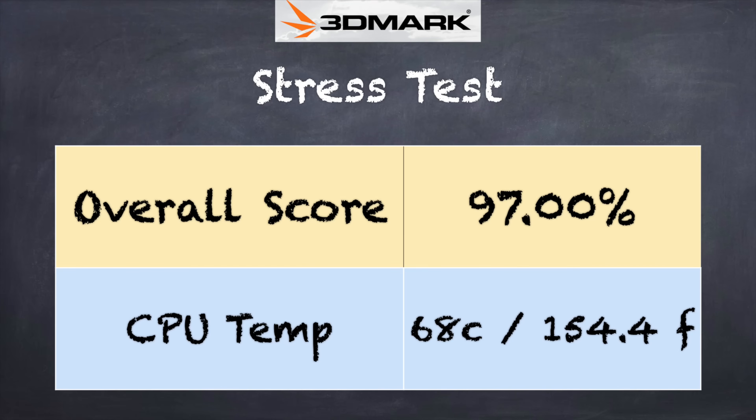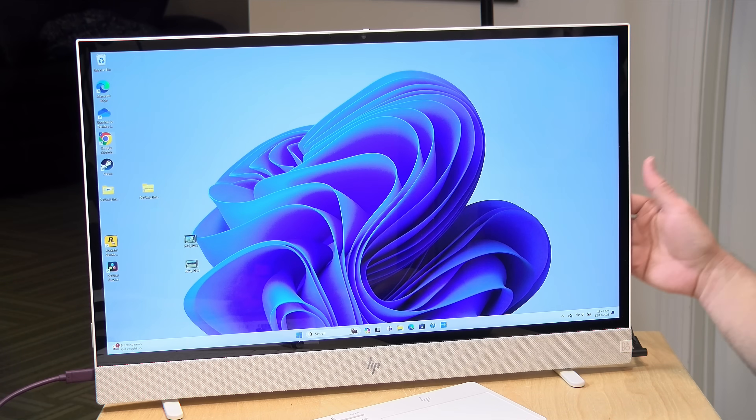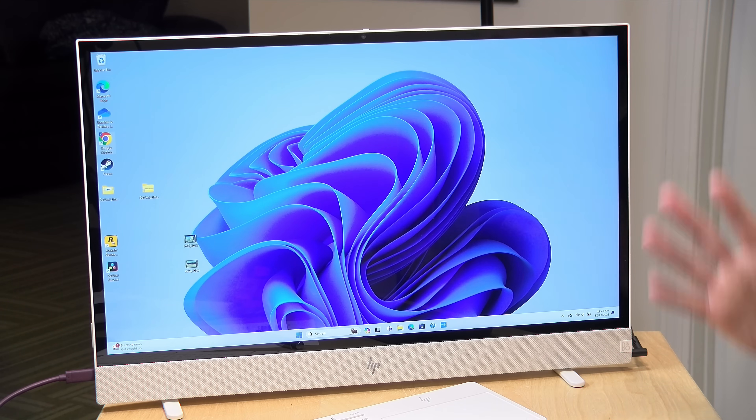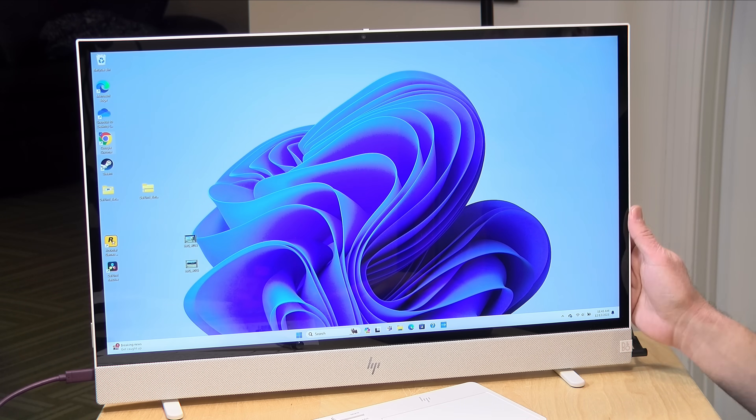We also ran the 3DMark stress test to see how it performs under sustained load. We got a passing grade of 97% — right on the line for passing — indicating you won't see much performance drop-off during demanding tasks. Although it has a fan on board, you can barely hear it even under load, which is one of the nice things about larger PCs: more room for larger, quieter fans with better airflow.